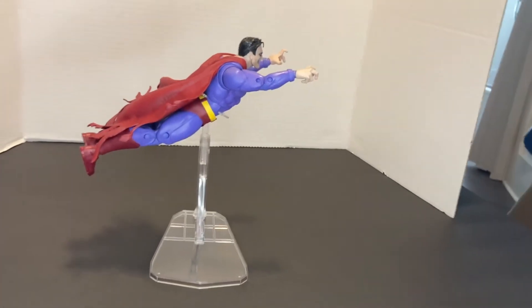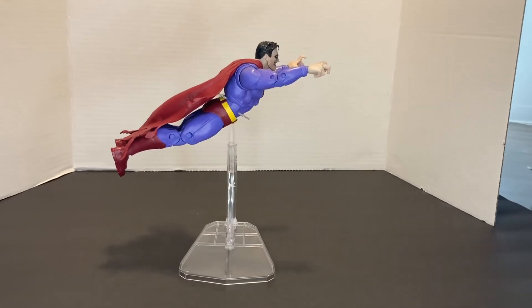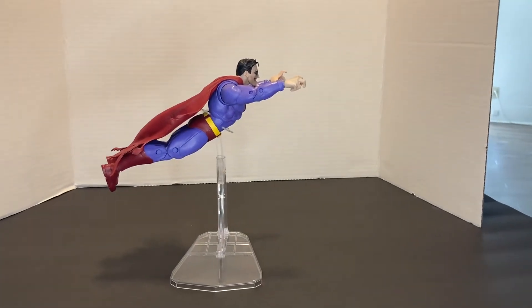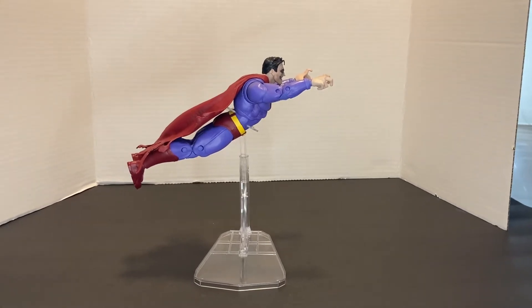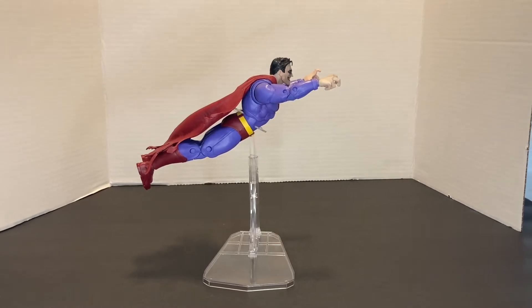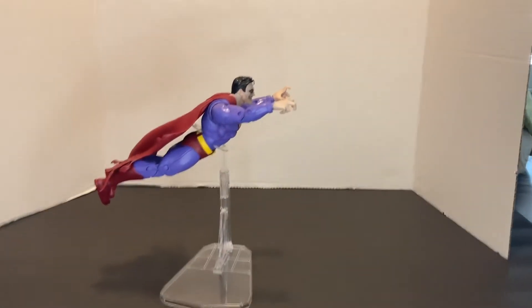I wanted to adjust Superman so he looks more like he's flying — that's better. I just wanted to make this real quick video about the NECA dynamic figure stand, for anybody who's looked at these in the store and thought about whether they should buy them or if it's worth it.